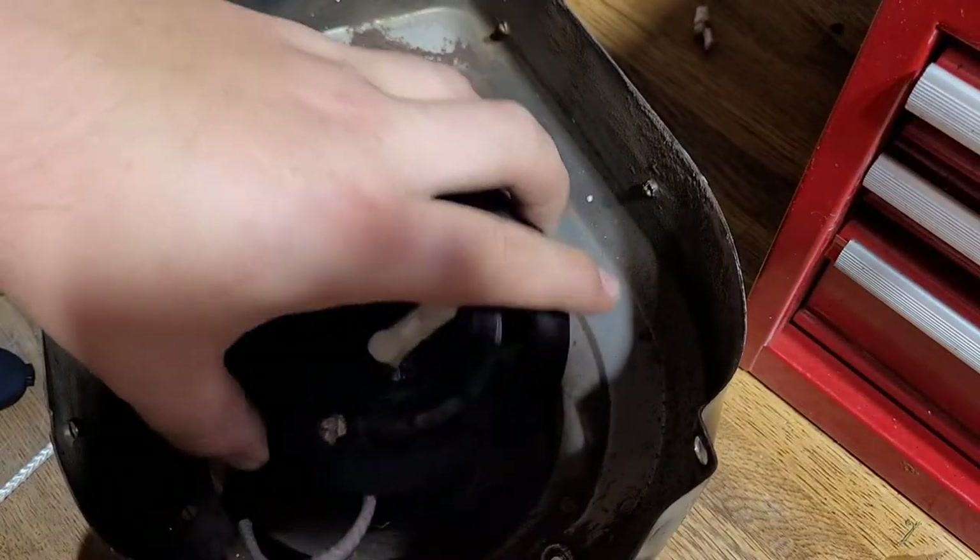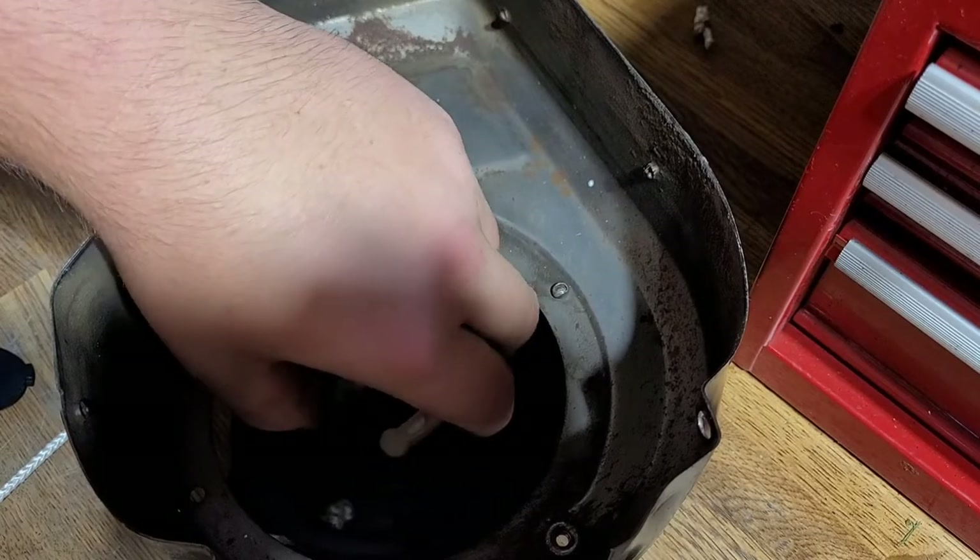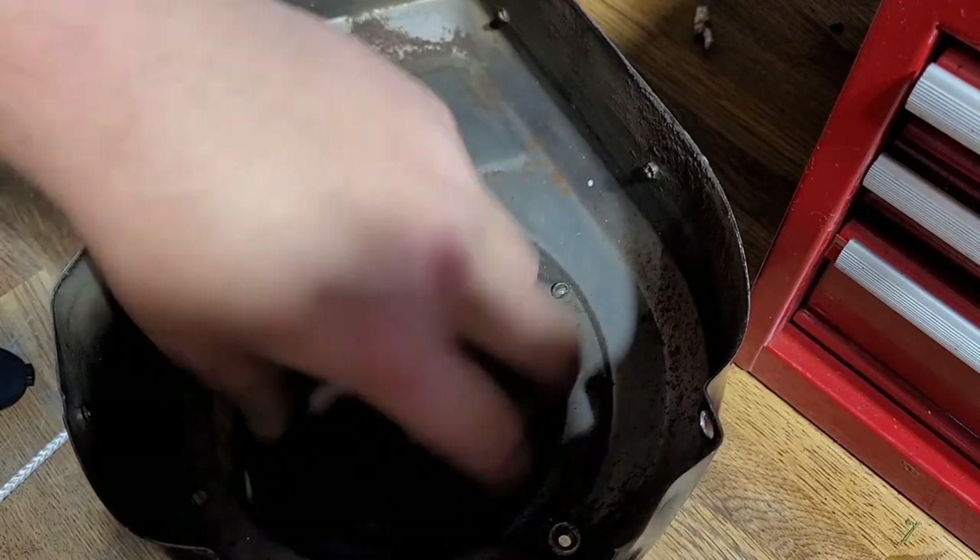Then you're going to want to line up the spring to the little notch on the shaft in here. You'll know when you do that because you can kind of feel it go down, and it kind of springs back like this.